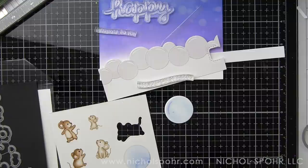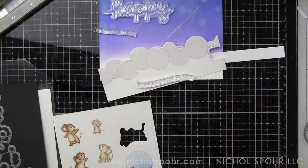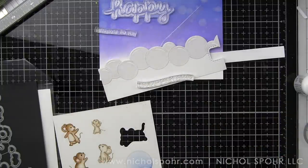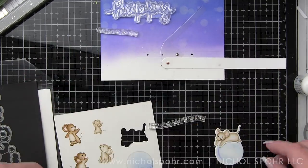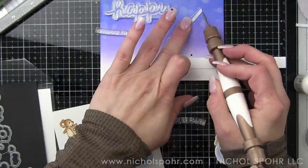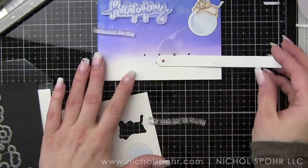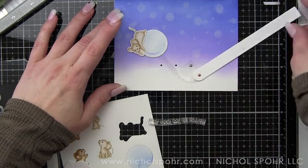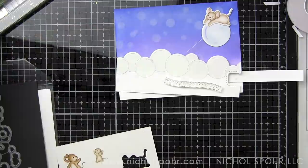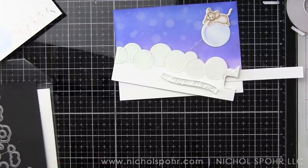I used that to ink up this bubble because I really want everything to coordinate. I'm using very minimal markers today — just eight total: a lot of neutrals and then two colors, the blue and the lilac. We're going to glue our little mouse onto our bubble. I'm just checking to make sure that the interactive element is working correctly, and it is — I think it's going to be fantastic. I noticed I got a little smudge on my bubble, but I'm going to add another element on top of that in a little bit, and that's a great way to fix that.